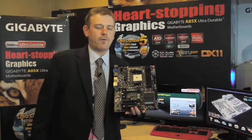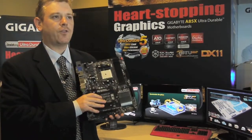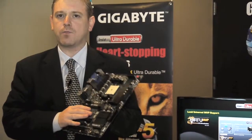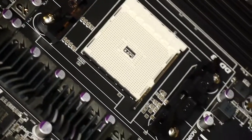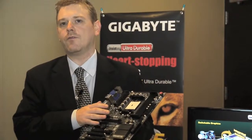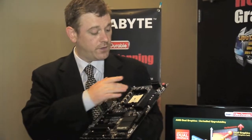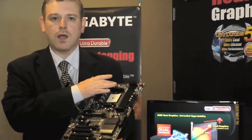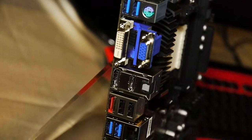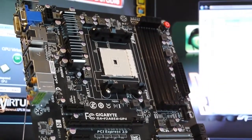The FM2 platform is a forthcoming platform from AMD which we hope to see later this year, and this is one of our first boards. This is the F2A85X UP5, and this is one of the very first AMD boards to feature our new Ultra Durable 5 technology, which features a new PWM configuration with new controllers from IR that are capable of 60 amps. They're also coupled with chokes that are also 60-amp rated, so overall we can deliver a much more power-efficient platform which uses less energy and creates less heat, so it lasts longer and you can push it more in overclocking.